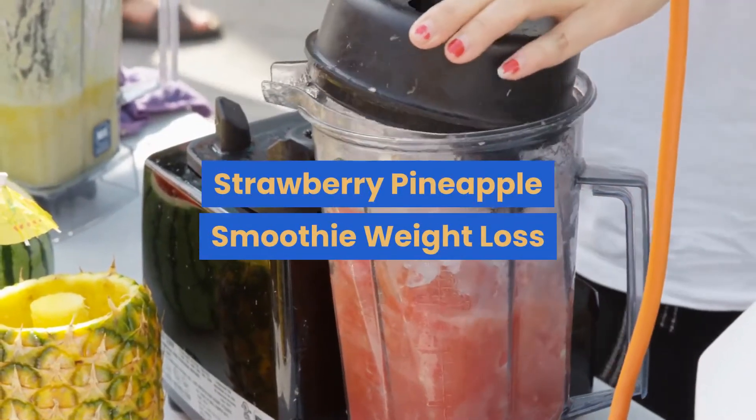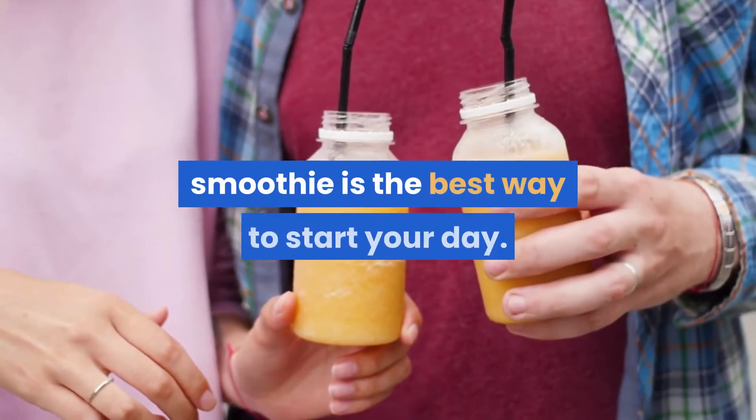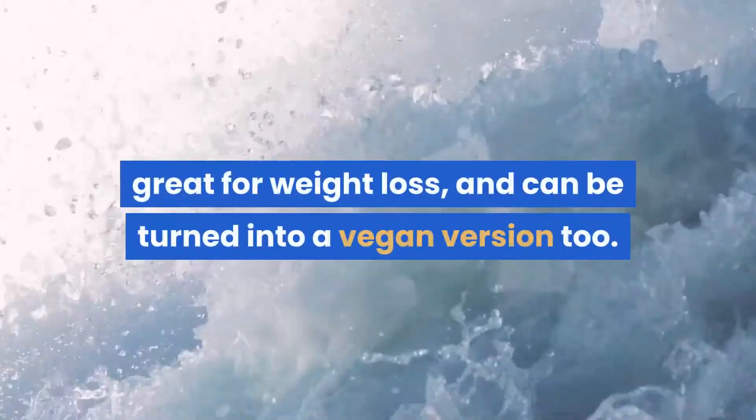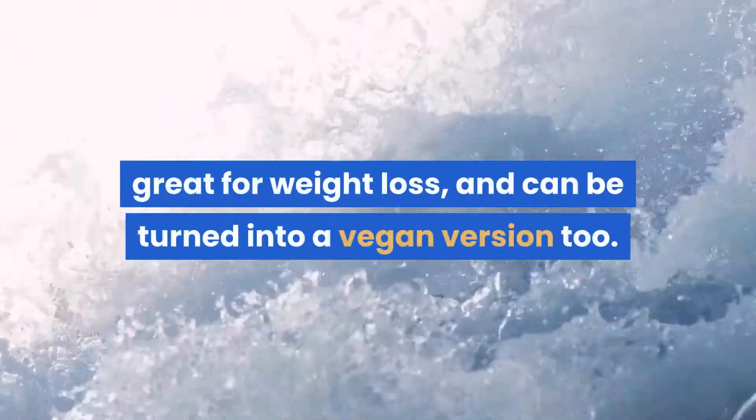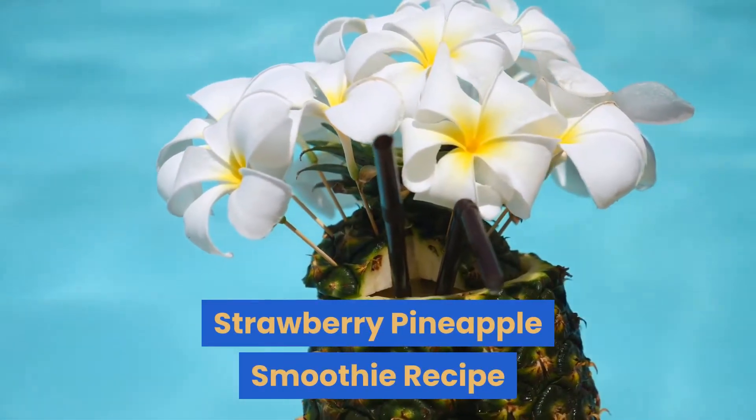Strawberry pineapple smoothie for weight loss. This five-minute strawberry pineapple smoothie is the best way to start your day. It's easy to make, very healthy, refreshing, great for weight loss, and can be turned into a vegan version too. Here is how to make it: the strawberry pineapple smoothie recipe.